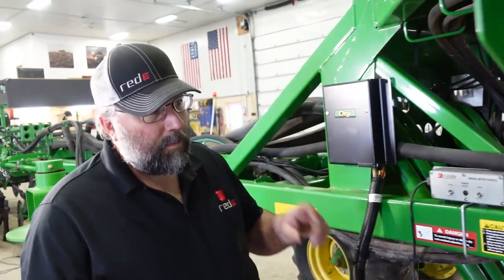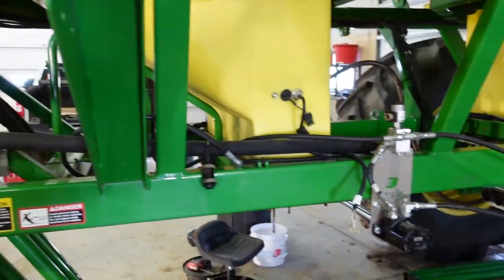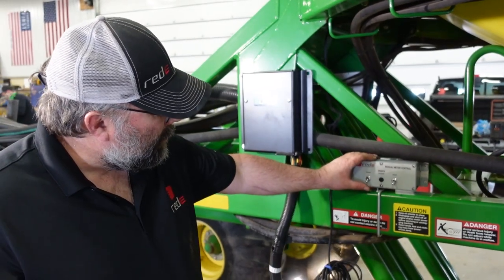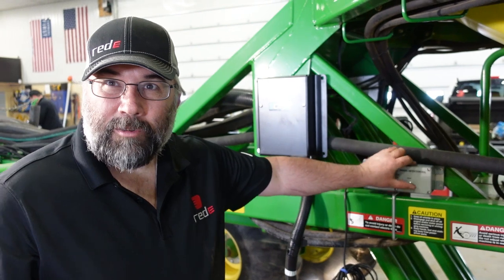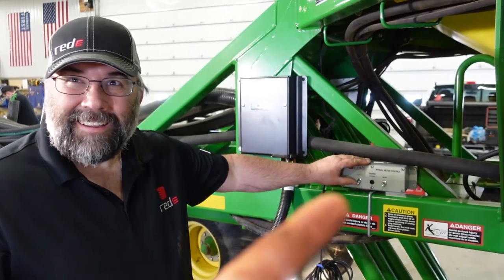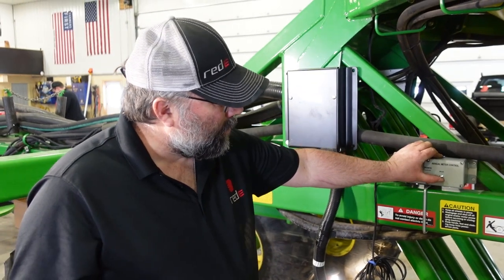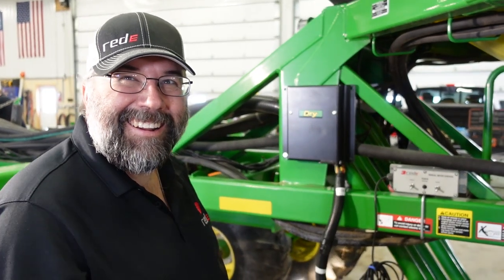Because we removed the transmissions, you have that crank that you can spin to make sure to spin your meters for calibrating and stuff. Now you have a switch box — front tank and rear tank. Switching that, hold it up and it'll spin the front meter; hold it the other way and it'll spin the back meter. Oh, that's handy! Then millennials like me don't have to be so hard on our shoulders.